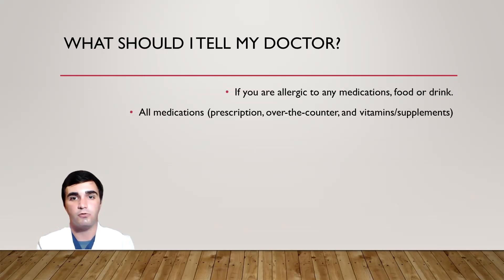Before you start taking BDES-9, you should let your doctor know if you are allergic to any medications, food, or drink, as well as all the medications that you are currently taking. These include prescription medications, over-the-counter medications, and any vitamins or supplements that you take regularly.